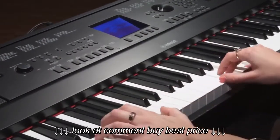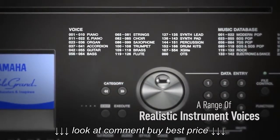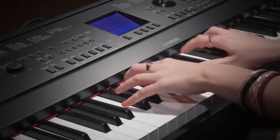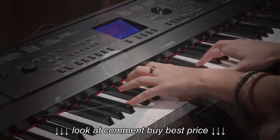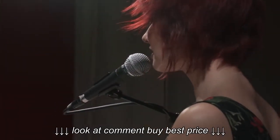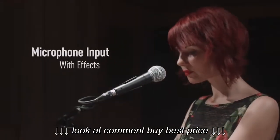As well as outstanding acoustic pianos, there are hundreds of other instruments to choose from. In fact, the DGX-660 is a complete music production instrument, with powerful features including a microphone input with high quality effects.